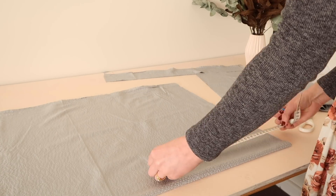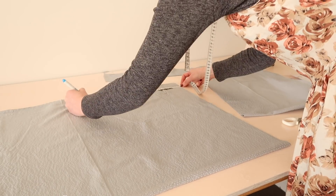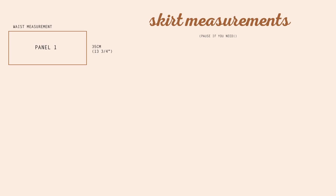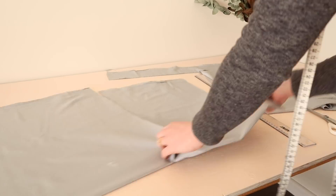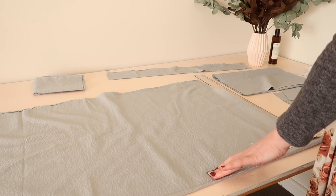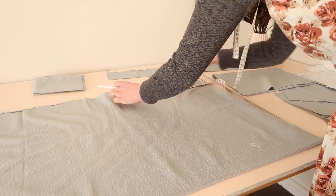Next, cut out the three panels for the tiered skirt, each one being a little bit bigger than the panel before. To figure out the size of your three skirt panels, take your waist measurement and add 100 centimetres or 40 inches to it. For the next panel, take the measurement of the previous panel and add another 100 centimetres or 40 inches, and do the same for the last panel. I didn't have enough fabric so I halved it and added about 50 centimetres or 20 inches instead — it still gave enough gather, so if you prefer a less gathered skirt I recommend doing the same.